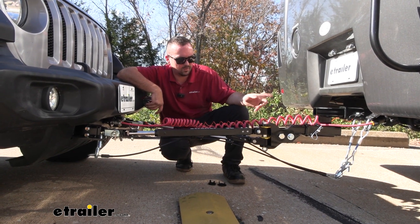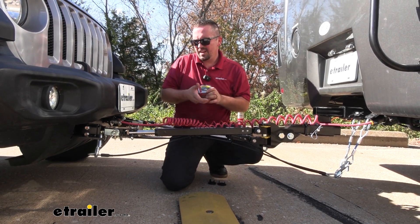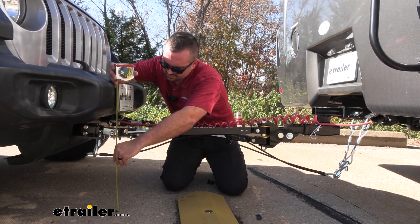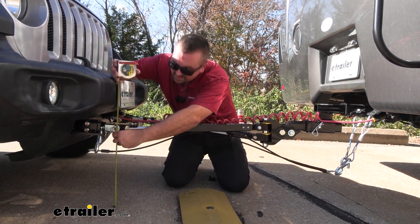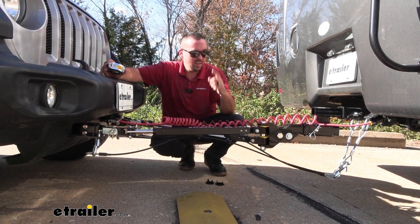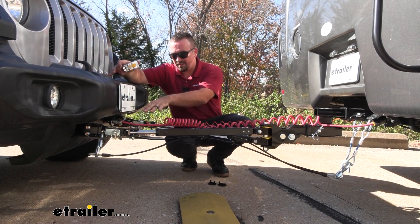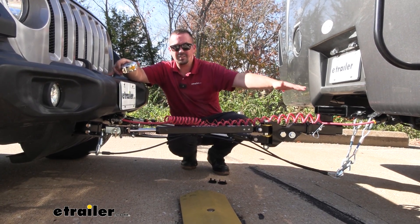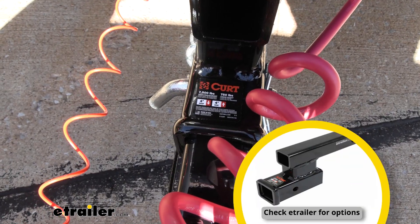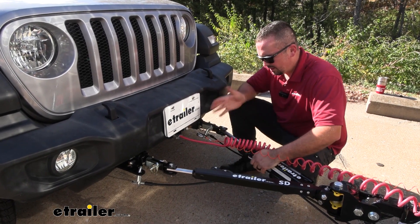We accomplished that level connection with a high-low adapter as well as a built-in drop on the eTrailer SD tow bar. It really comes down to the height of your hitch on the RV versus the base plate. Our base plate today is coming in at 15 and a half inches, so it's important to check your hitch height — measuring from the center of the hitch pinhole on your RV — and that measurement needs to be within a three-inch window. If you need a high-low adapter, we have plenty of options available at eTrailer.